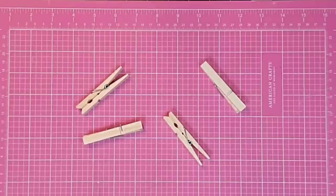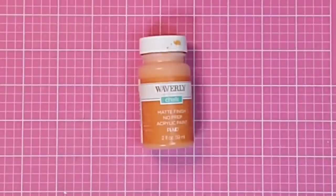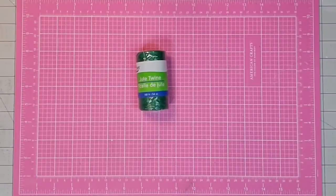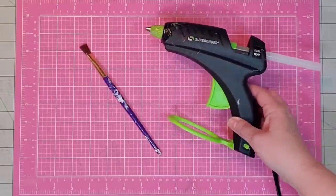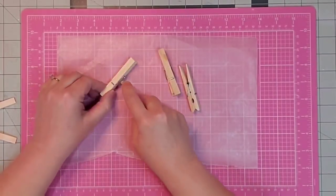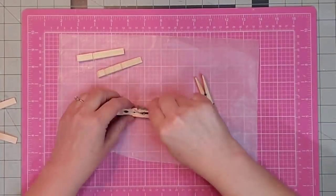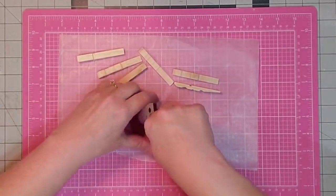Hey y'all, it's Kay! For this project, let's see if we can turn four clothespins into four small carrots. We need some orange paint — I'm going to use Waverly chalk paint in the color pumpkin — some green twine from the Dollar Tree, my paint brush, and my hot glue gun. The first thing I want to do is take my clothespins apart and take off the metal clip in the middle. We can save those for a different project — I used my paint can opener for this.